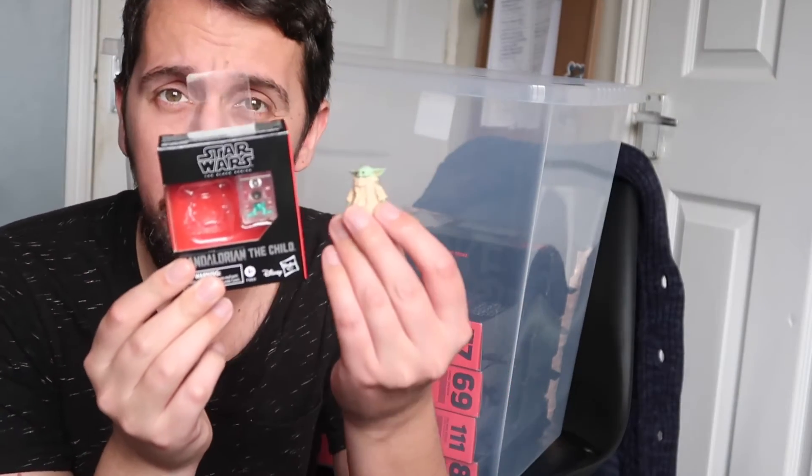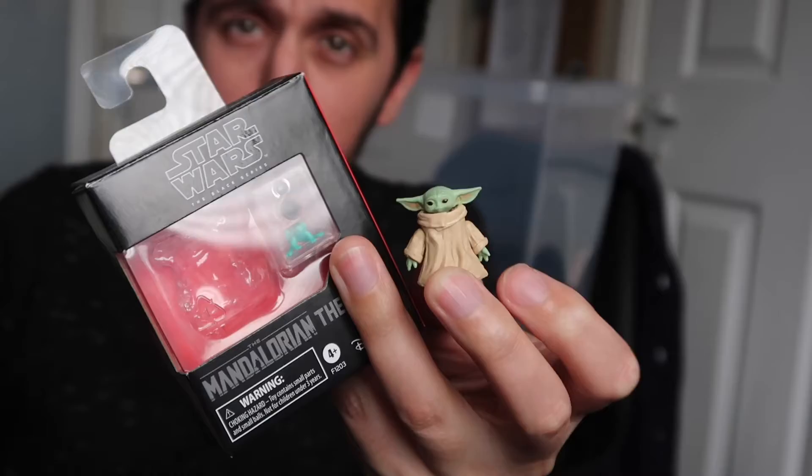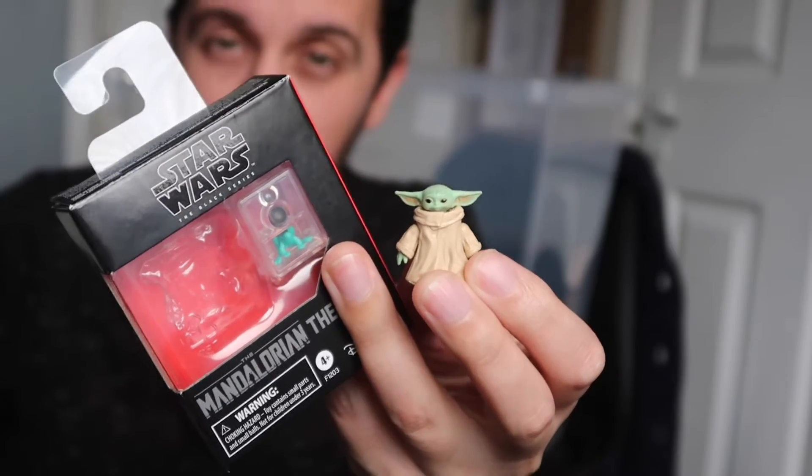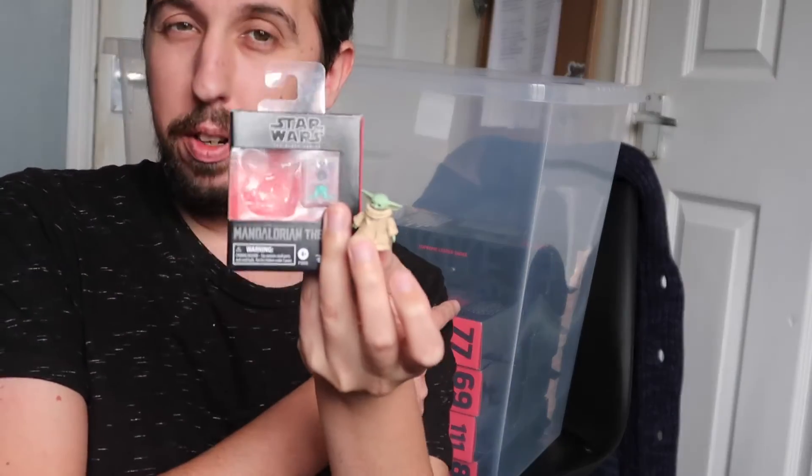Do you want another spanner in the works? Look at this tiny little thing. It is, for The Child — The Child from the Mandalorian. Look, you can't even see it, it's that little and blurry. Look at him! That is the tiniest Black Series figure ever. Do we put him in the box, or do we keep him out? He's adorable. I say we keep him out. My decision is final. Come on Yoda, you're going back on the shelf.